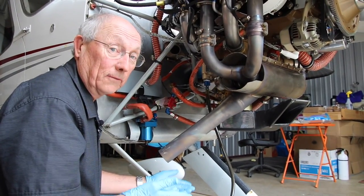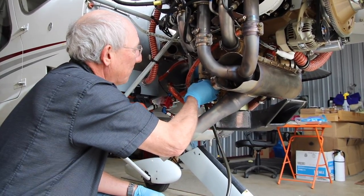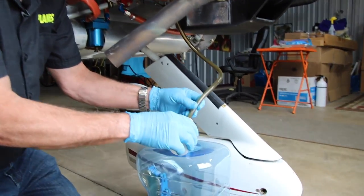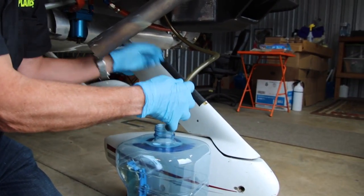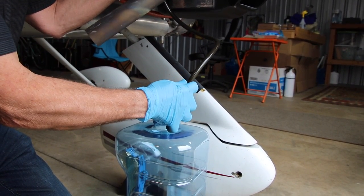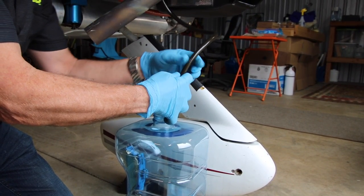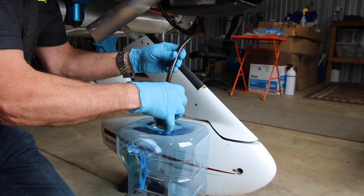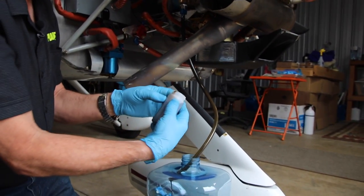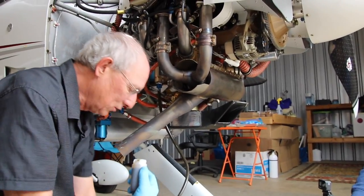Now, if you're going to do oil analysis, this is the time to take a sample. I'm going to stop the flow, transfer this over to the oil sample bottle, and then start the flow again. This is where you can really make a mess in a hurry if you're not careful. We'll transfer it back over to the drain bottle and go ahead and finish draining the engine oil.